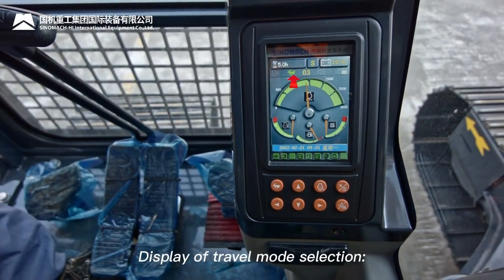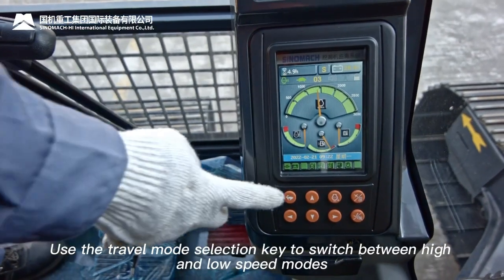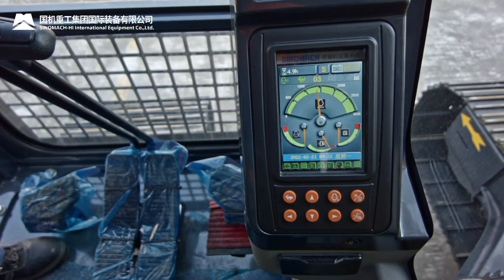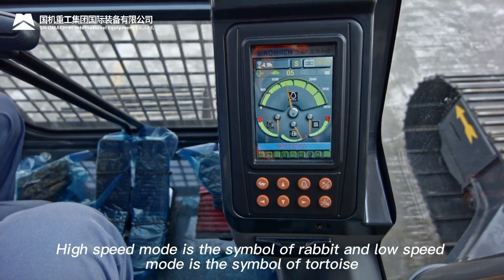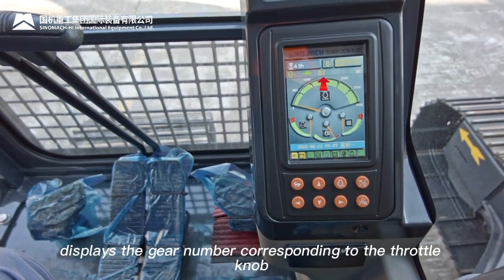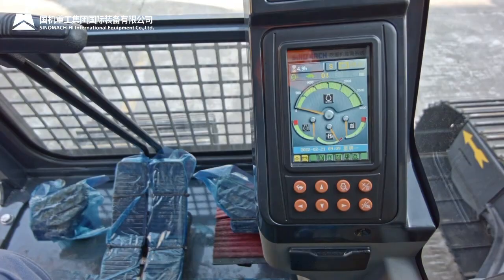Travel mode selection: system defaults to low speed mode. Use the travel mode selection key to switch between high and low speed. High speed mode is symbolized by a rabbit; low speed mode by a tortoise. Engine speed gear display shows the gear number of the throttle knob, displayed between 0 and 10.